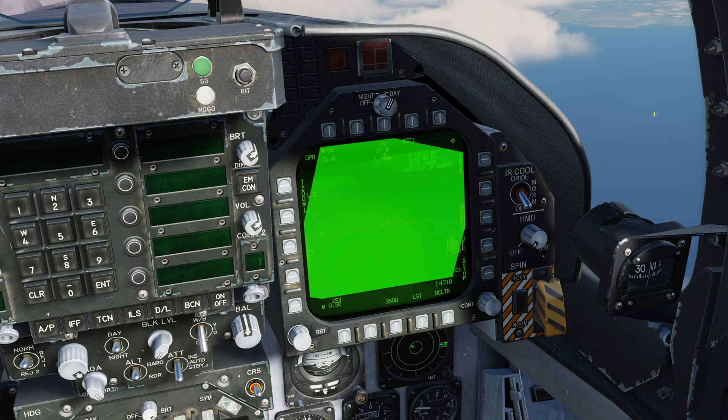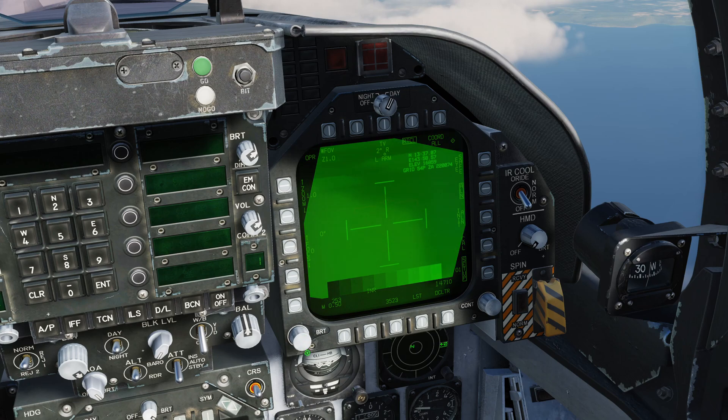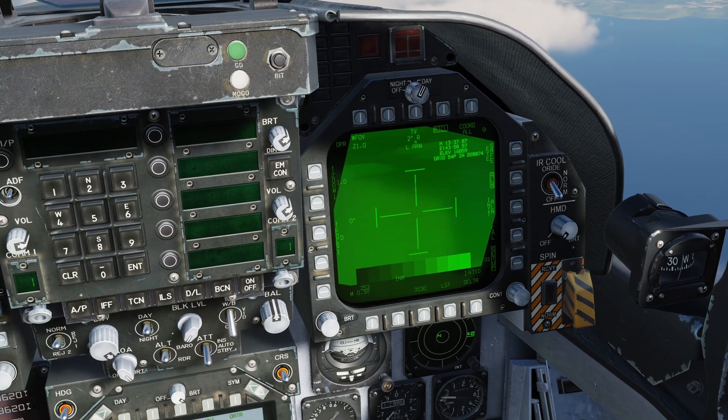Double-tapping the nosewheel steering button puts the pod into Velocity Vector Slaved mode, confirmed by 'VVSLV' being boxed. Double-tapping again goes into Snowplow mode, where the pod is fixed just below the horizon facing forwards. Before proceeding further, let's go into Setup to adjust the grayscale setting to make the image a bit easier to use - it's a bit too bright. There we go, that's much better.